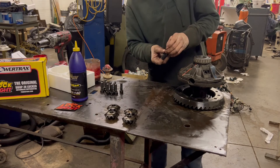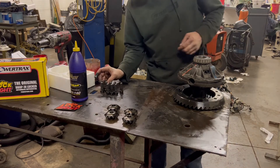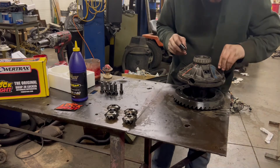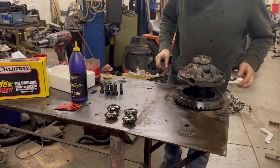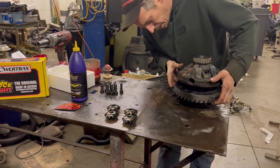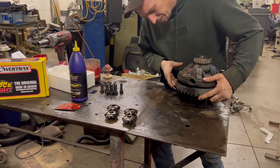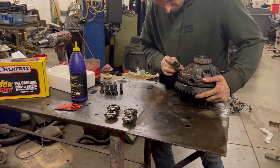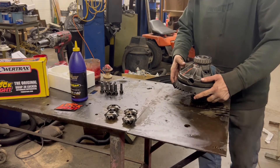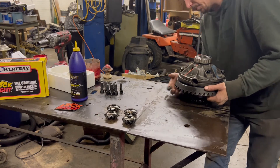The next step is to throw a couple of bolts in. These do have lock washers on them, but I'm also going to put a dab of thread locker on them — I hope to never take this part again. Make sure the ring gear lines back up where it did. You gotta be careful you don't knock those pins out until after you get these bolts in.